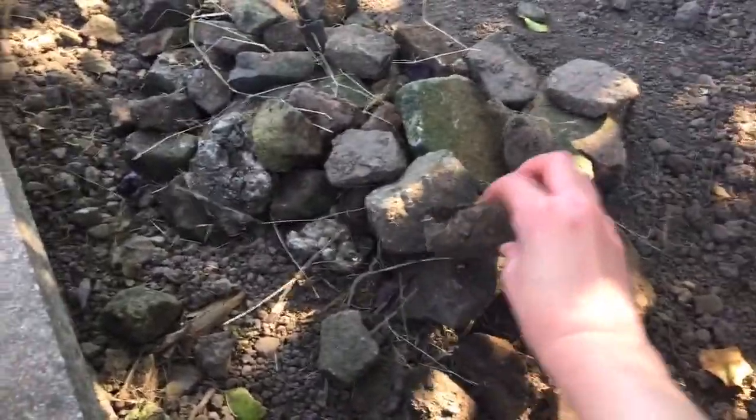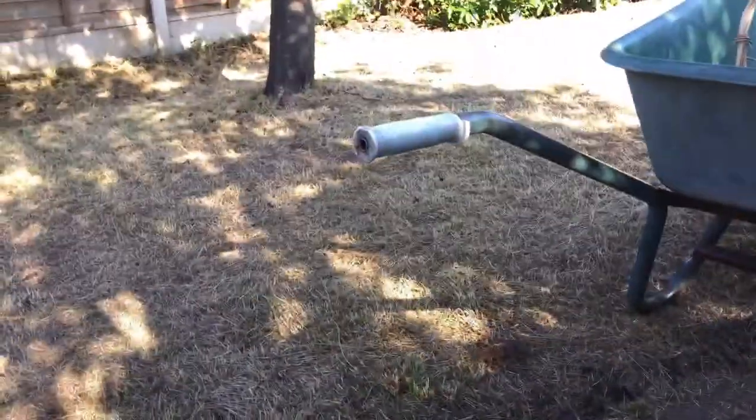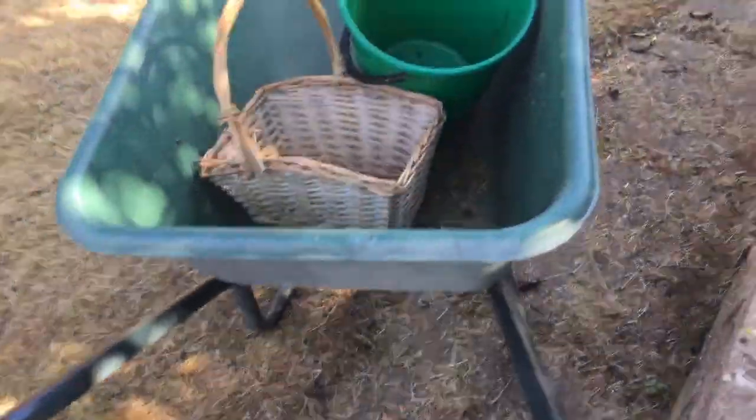Hey guys, welcome back to my channel. I lost the gardening videos at my nana's, so I'll just do it now. I collected all of these rocks and I'm just putting them on the mud patch. I also collected some grass while raking and put it in the green bin, and collected it in this little bucket. You can see the remains of it here.